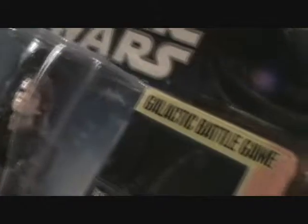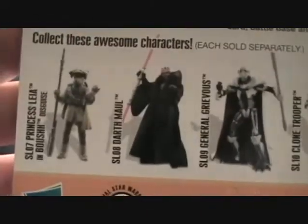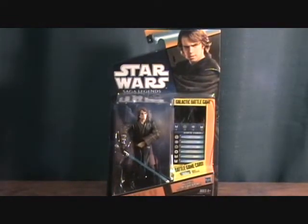It does come with the Galactic Battle Game. There's a little bio, a picture of the figure, and a couple other figures released. I'd actually like to get that Princess Leia in that costume — that was pretty cool. This was made by Hasbro in 2010. So let's take a quick break and we'll get this guy out of the package.